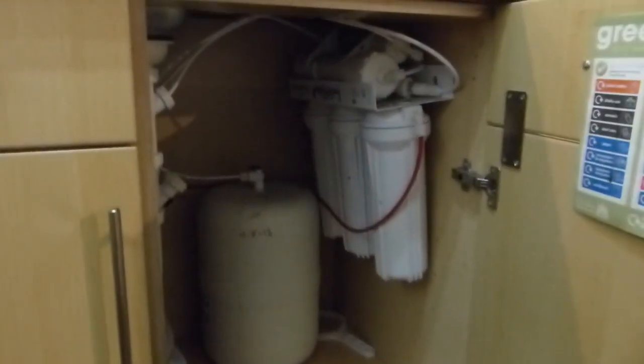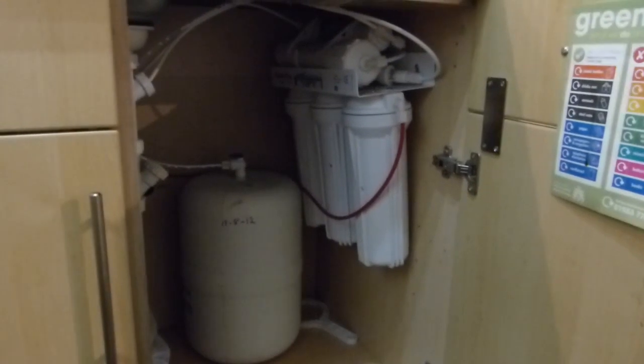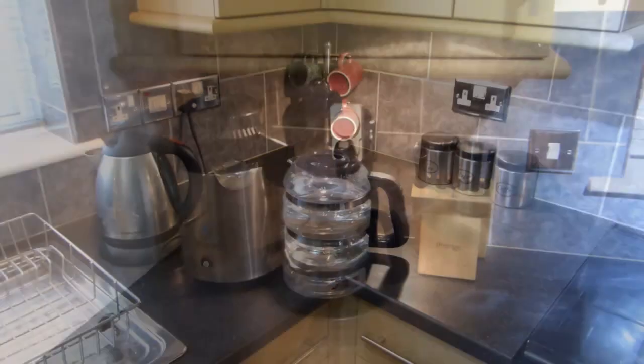This is the reverse osmosis that I've got in the cupboard. It's a 5-filter system and it holds up to 5 litres of water. I use that just for my vegetables now because it only removes about 99%, whereas the distiller takes about 99.9%.